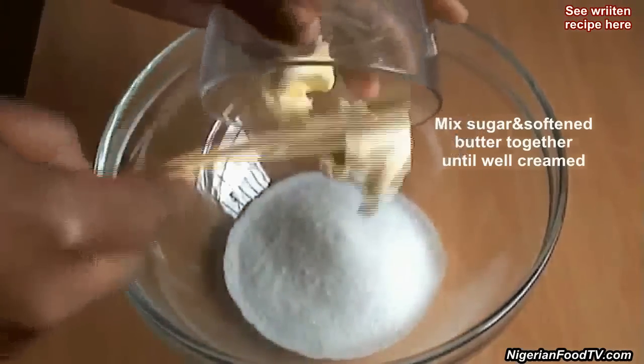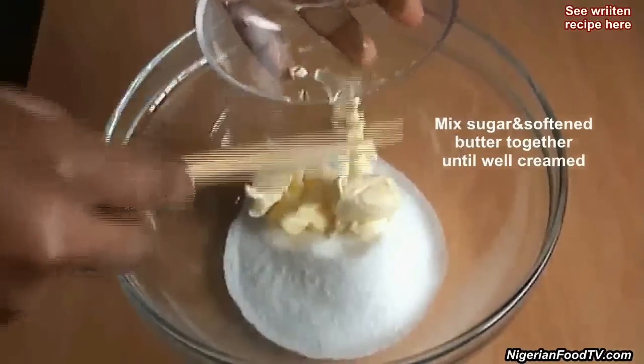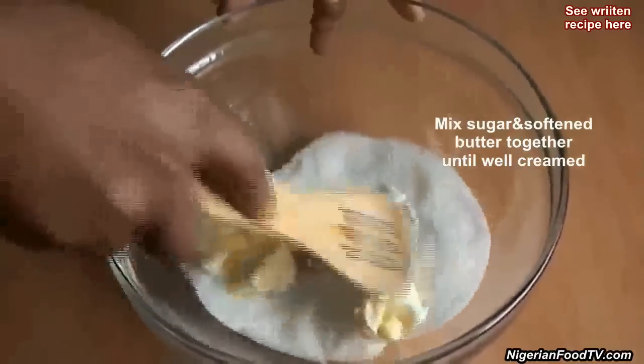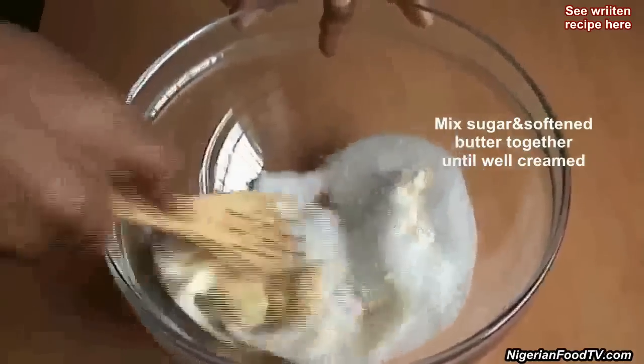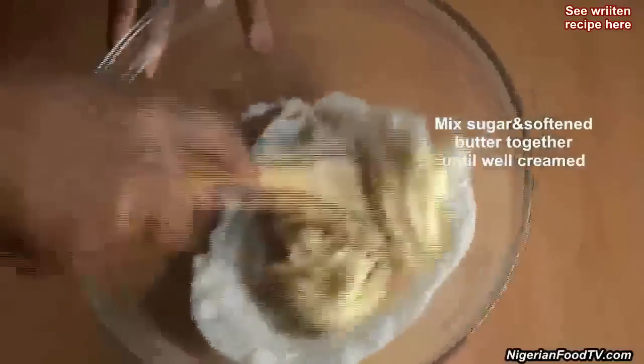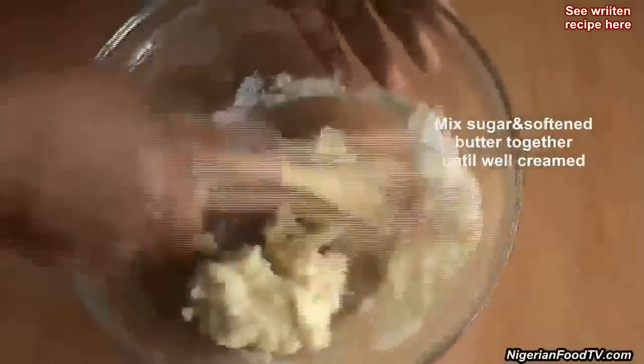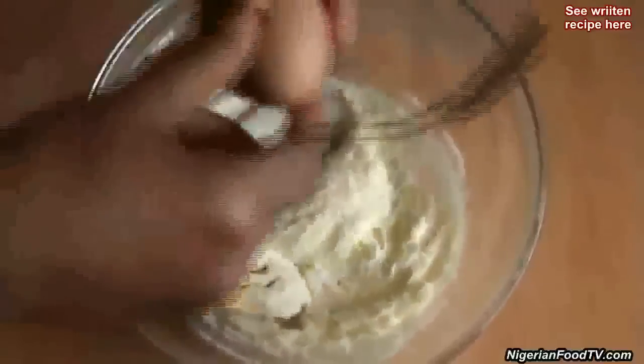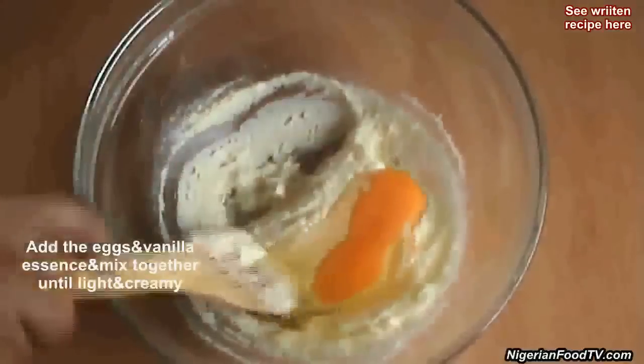In a bowl, combine the softened butter and sugar together and beat until creamy. Add the eggs and the vanilla essence and keep on mixing. You can also use ground nutmeg or cinnamon for flavor.